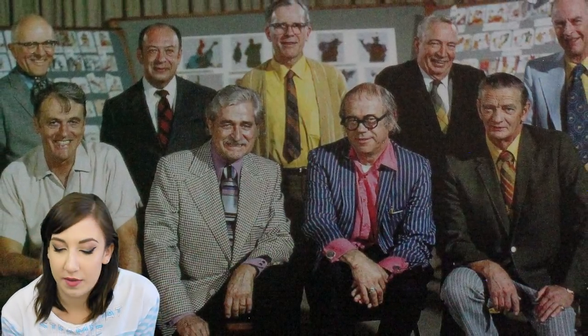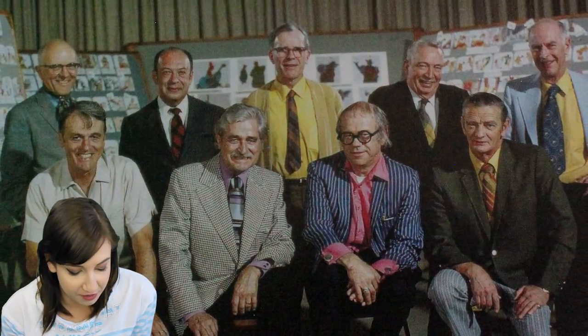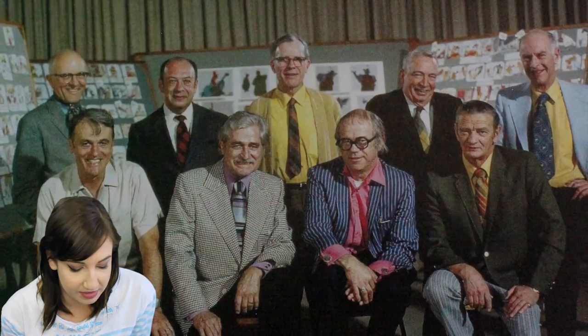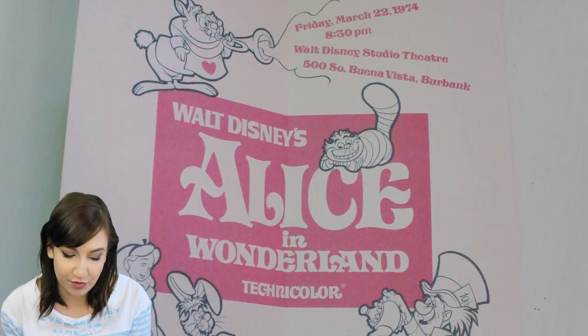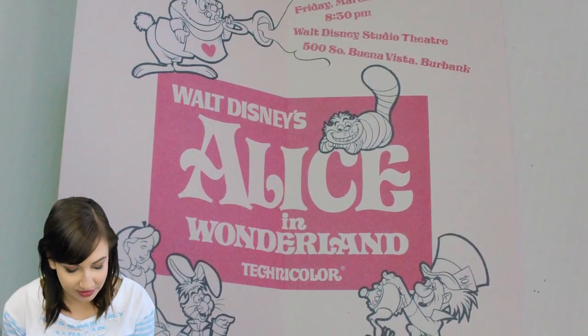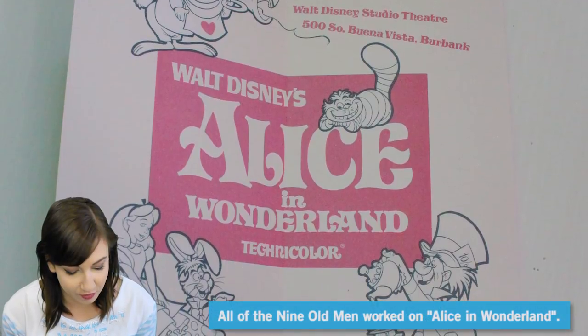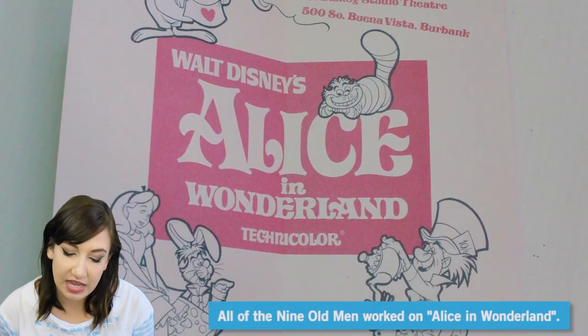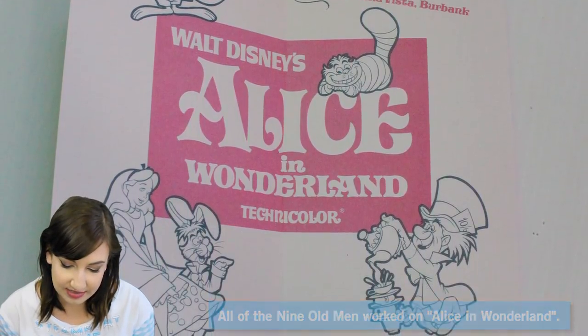Disney studio photograph from 1972 — I feel like this is the most famous photo I've ever seen of the Nine Old Men. With artwork from Robin Hood as a backdrop, the Nine Old Men gathered for a rare group photo at the Disney company as it approached its 50th anniversary in 1973. This is the invitation for the Alice in Wonderland preview — a new generation rediscovered Alice in Wonderland, especially at the sold-out screenings at the 1973 Walt Disney Productions 50th anniversary film retrospective at Lincoln Center. So this movie came out a lot earlier and they had a re-release of it in 1974.